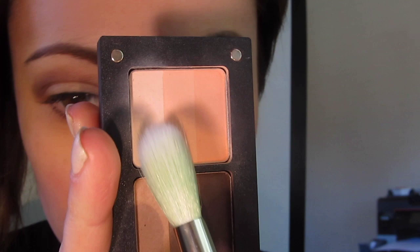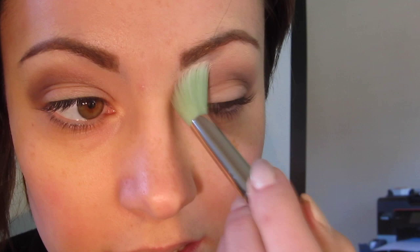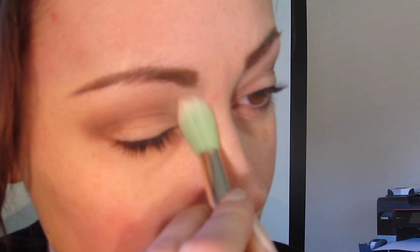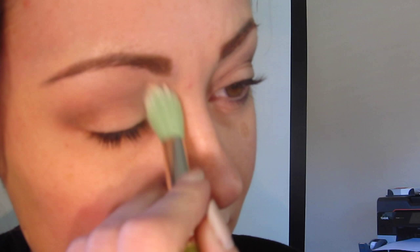Now I'm going to take Inglot's number 111R — it's that rainbow shade — and just take this light color on the end. I'm going to blend out the brow bone with the Dullium Dual 787. Basically just going to blend out that entire crease so it's really kind of weightless.